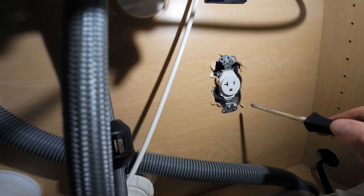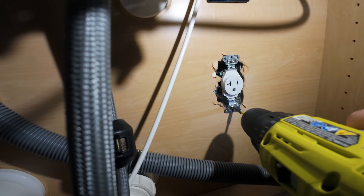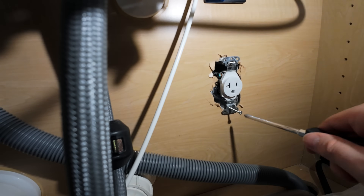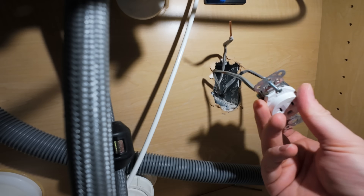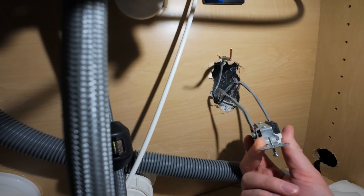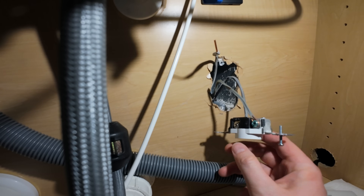Kind of ignore the shoddy workmanship of cutting out this area — this is a newer home build, and unfortunately you sometimes get work that looks like that. Pulled out the outlet, and as you can see, one of these cables just popped right out. It wasn't even tightened in very well — it was still held in place just by the outlet being pushed into the box. It came from the silver marked terminal, so that will be our neutral.